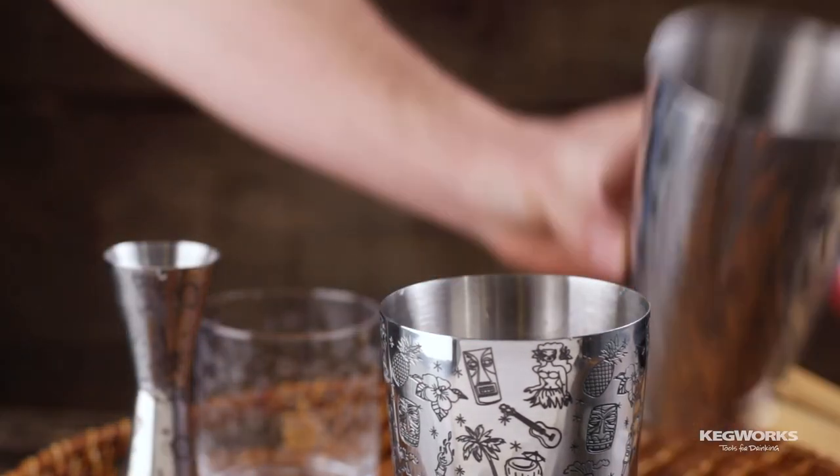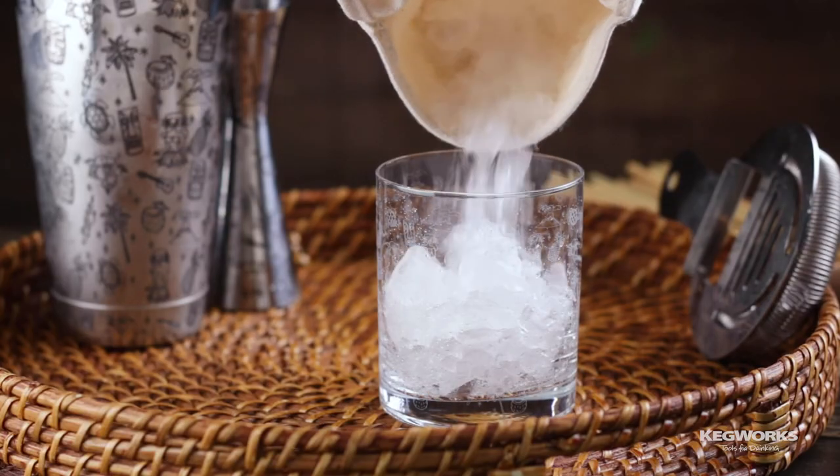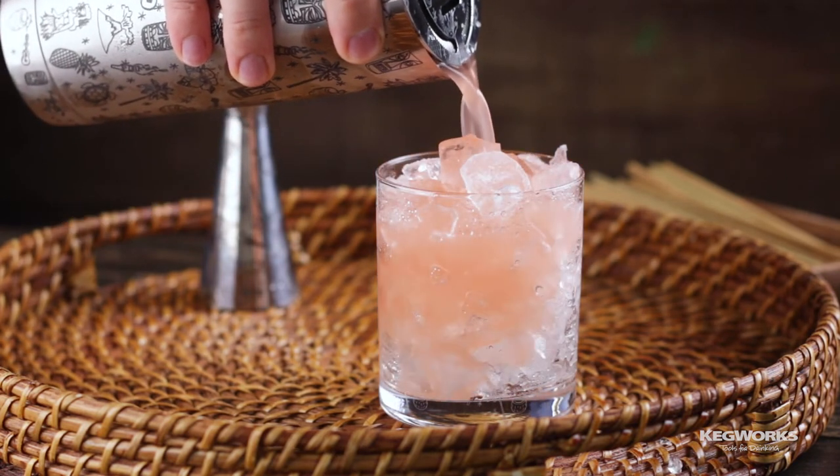Fill your shaker tin with ice and then shake until chilled. Add the crushed ice to your glass, then strain the cocktail into the glass.